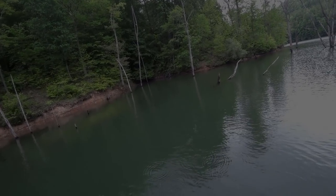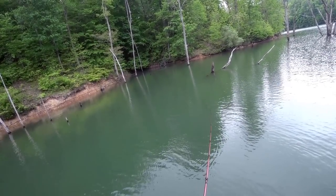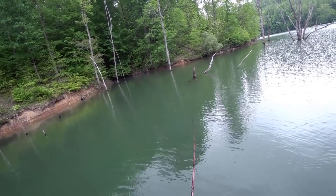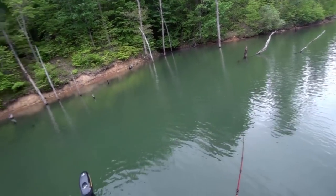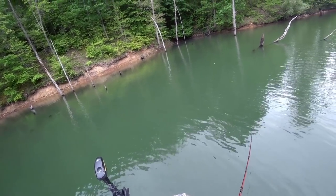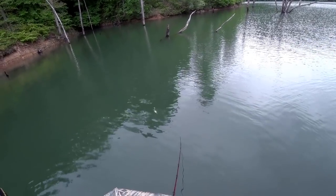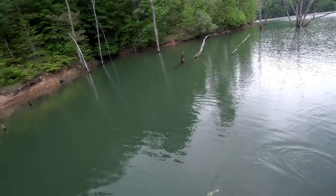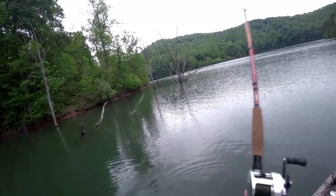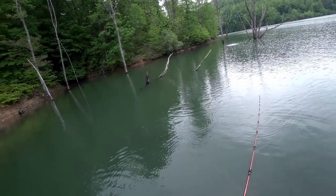I fished a bit longer into the cove and didn't see any more fish, so I tootled over to the island and made contact with another fish. It actually came up and nipped at my tail on that same double-8 I've been throwing most of the day. It came into the figure-eight and I went to do my figure-eight — I wasn't going to jerk it this time — but it just peeled off when it saw the boat. The water was so clear that whenever they got close to the boat they could see me so well and they just peeled off.